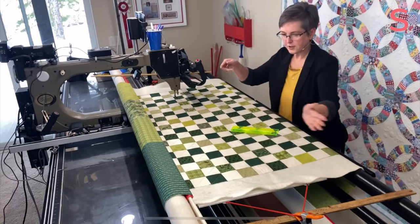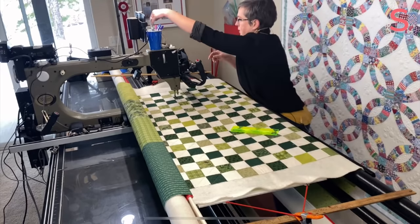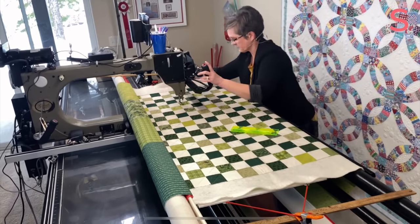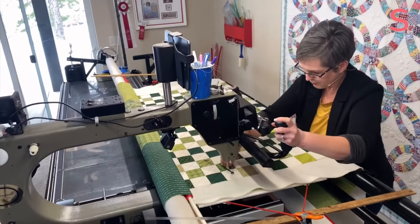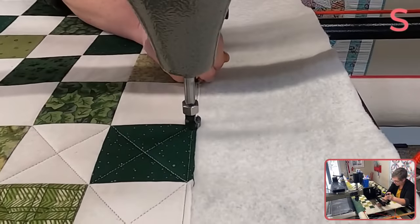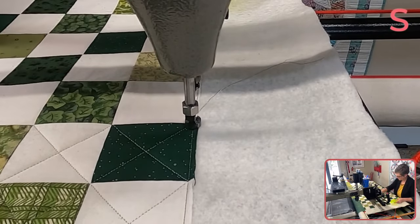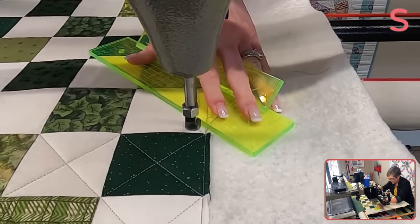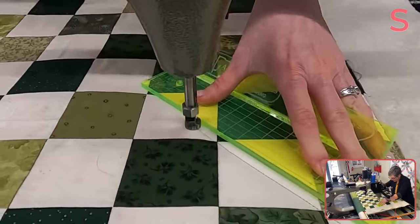Now when I do freer edge-to-edge designs, I usually alternate passes — left to right, right to left. I don't feel like it matters on this quilt. Obviously it doesn't matter — we're cross-hatching, so I don't need to worry about that. So I'm just starting at a point where I left off, and you'll see we're just going to quilt five more. They'll just touch up against the previous row. Super simple.